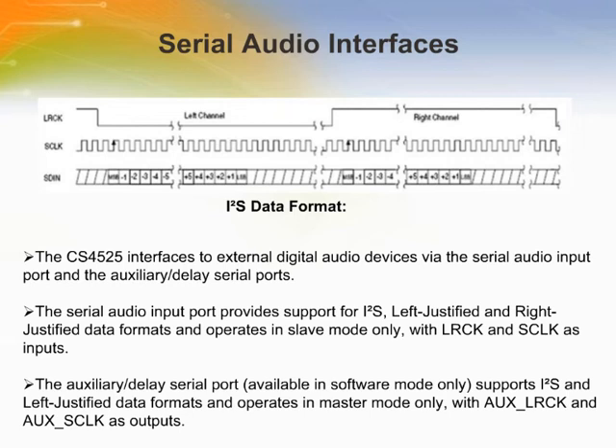In I2S format, data is received most significant bit first, one S clock delay after the transition of the LR clock, and is valid on the rising edge of S clock. The left channel data is presented when LR clock is low. In left-justified format, data is received most significant bit first on the first S clock after an LR clock transition, and is valid on the rising edge of S clock. The left channel data is presented when LR clock is high, and the right channel data is presented when LR clock is low.